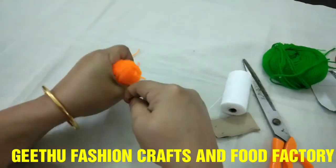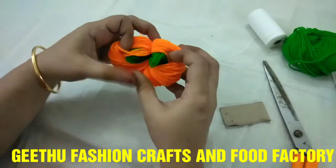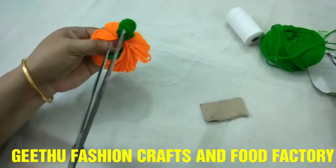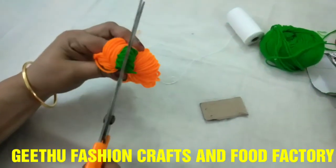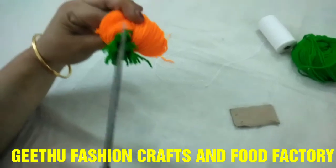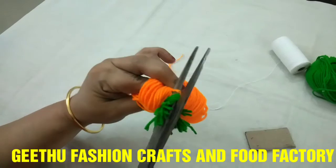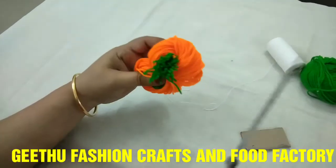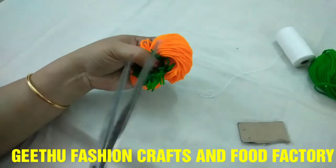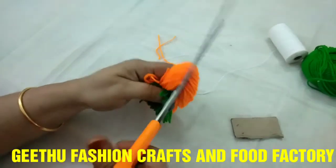I am going to cut it in the middle, then put it in the center and add the orange color.